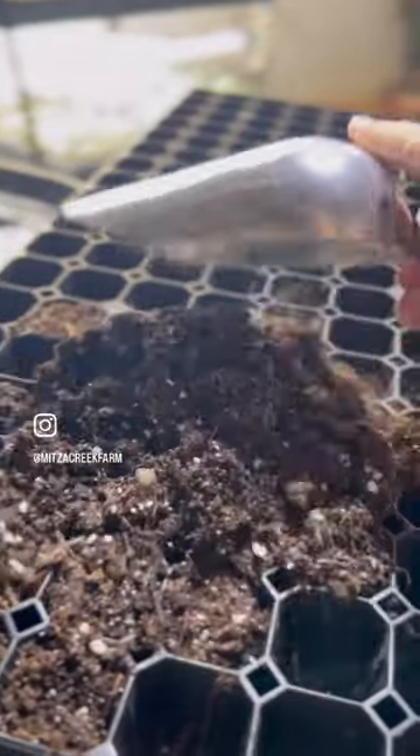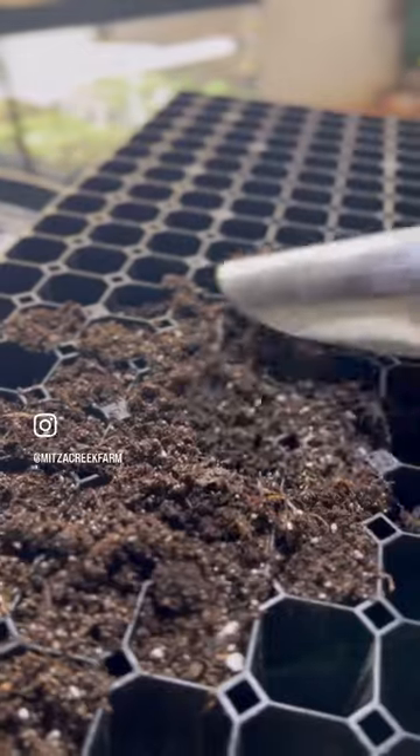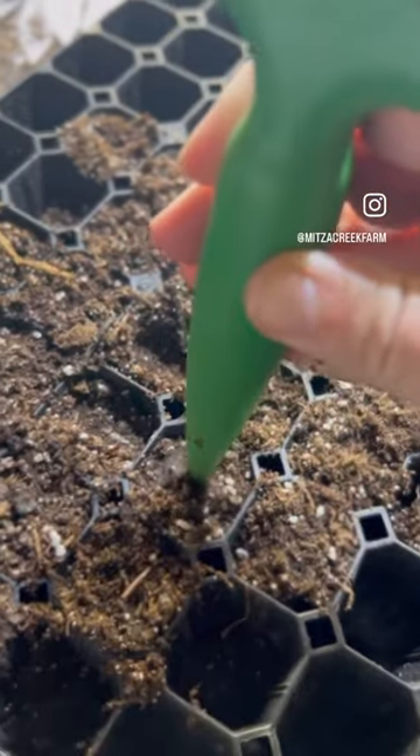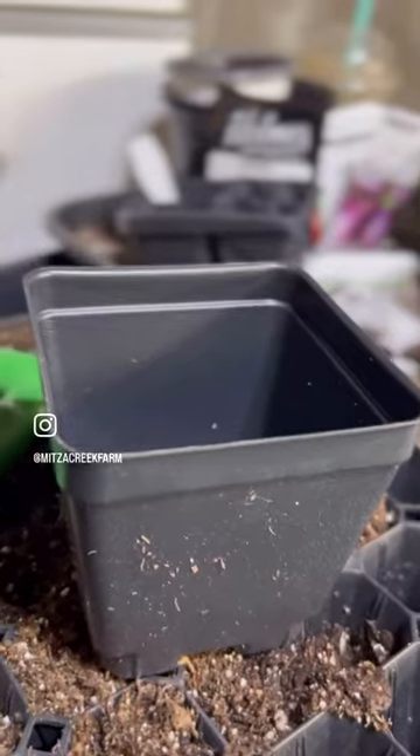The metal scoop works great for scooping, scraping, and leveling the soil in your trays. I like to use the handle of my dibbler to pack the soil down so that we have good root structure. And the point has a little measuring tool on it so you can see how deep to plant your seeds.